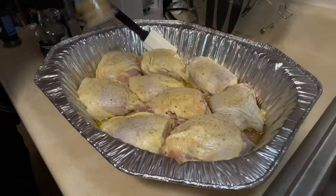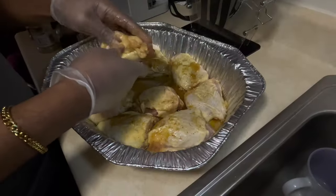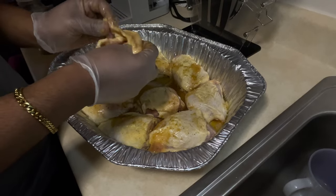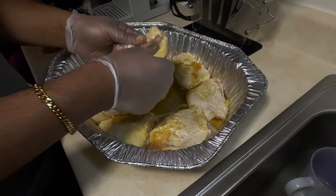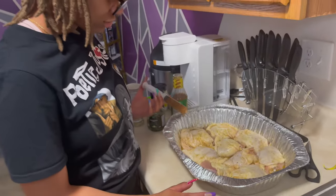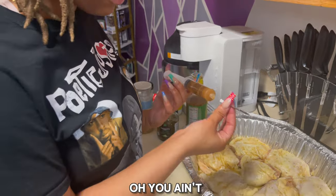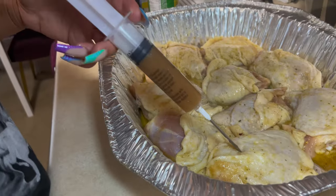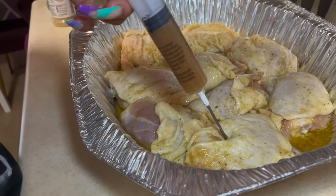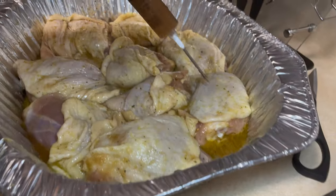After we get all our seasoning, we're just gonna season everything up to your liking — no specifics on amounts, just make it look good. Make sure you're massaging your chicken and getting all up under the skin so you can get flavor everywhere. Now we're using the needle injector — where'd the needle go? Oh, you didn't tell me it was a needle!